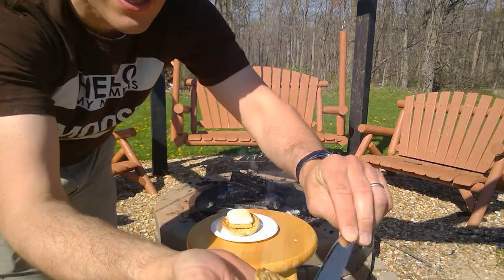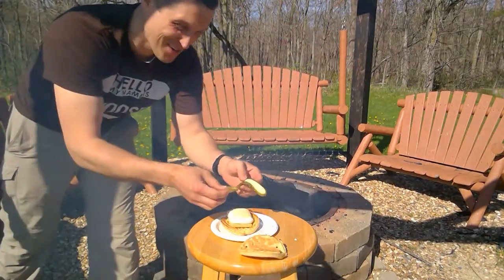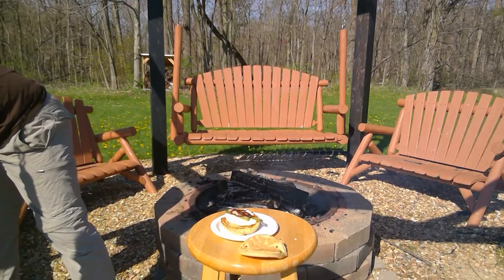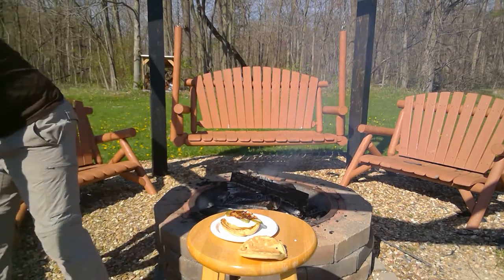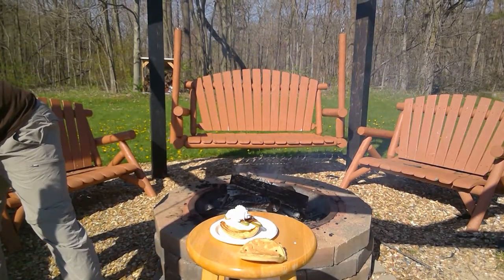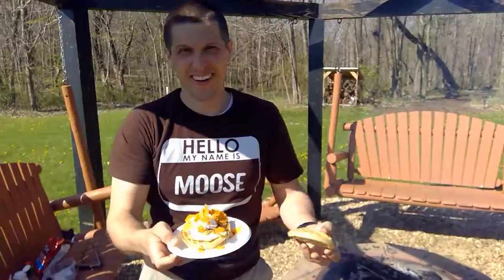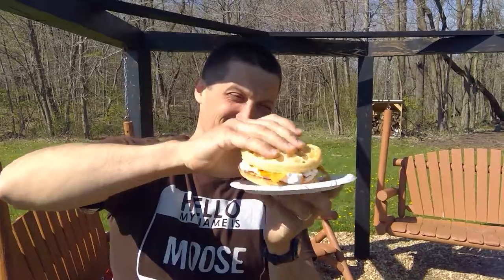We've got the peanut butter — we're gonna spread it right there, that's gonna be your top. Then we're gonna top it off with some wonderful pickles, get some barbecue sauce — oh, it's gonna get interesting. We also got some caramel sauce. Then I'd like to put some whipped cream, which helps hold down some crushed Doritos right on top. And then just to top it off, for some spice, we're gonna put some hot sauce on top. We've got our finished masterpiece — the one-of-a-kind Mr. Moose Deluxe S'more!